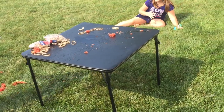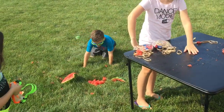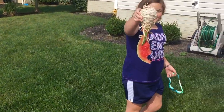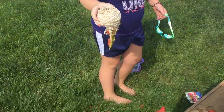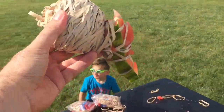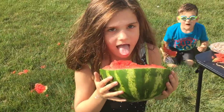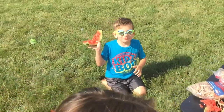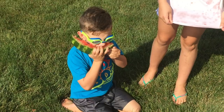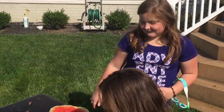It blew up! I felt it — everybody ran away and I accidentally hit the record button. Here's the carnage — it's dripping everywhere. Take a bite! How does it feel, Chase? Chase loves watermelon — is it good? It ruined my shirt! Is it warmer? Yeah, it's warm.